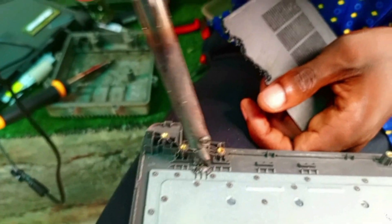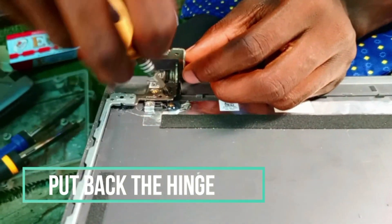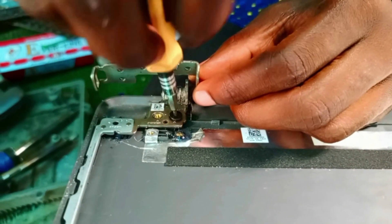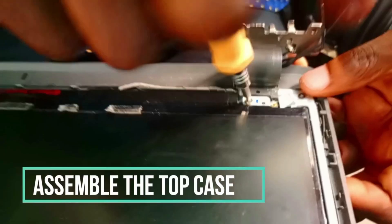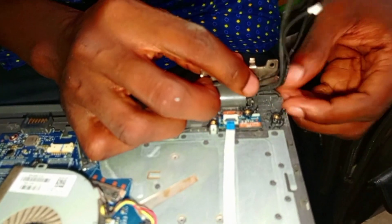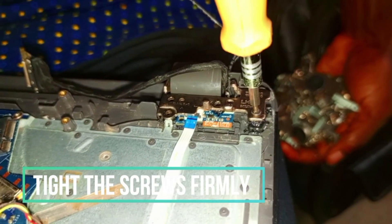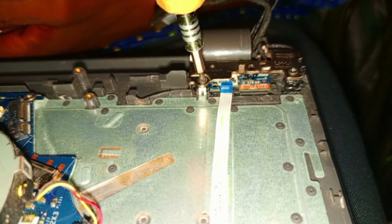We waited two hours for it to dry before we started assembling back the system. We are assembling as quickly as we can just to shorten the video. We put back the frame, then put back the palm rest case which contains the motherboard and other parts, then we tie the hinges with the screws firmly — you want to make sure you tie them very firmly.